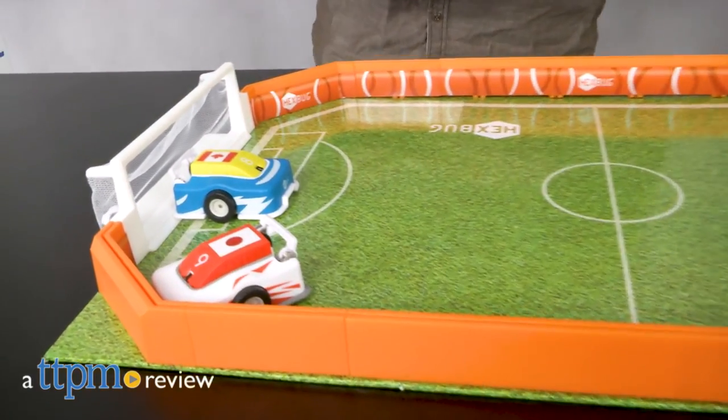Can you kick it? Yes, you can! Hi, I'm Matt with TTPM and today I'm playing with Robotic Soccer from Hexbug.